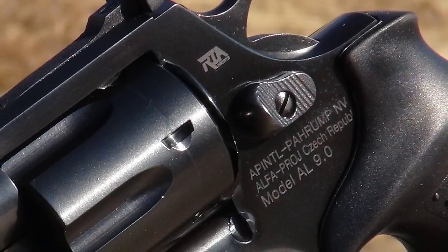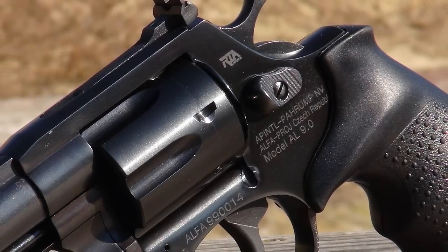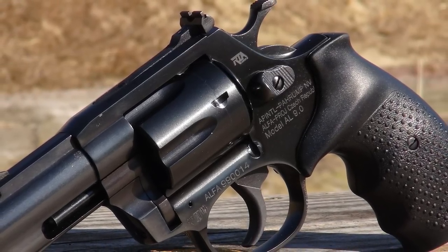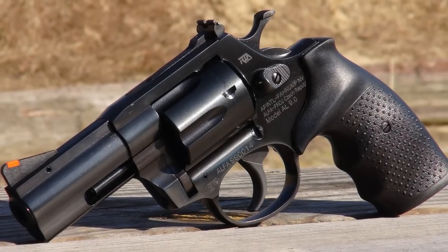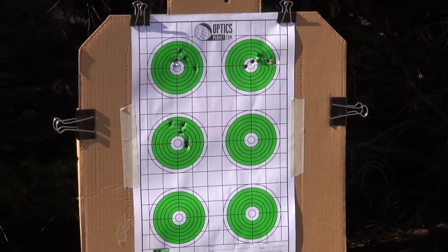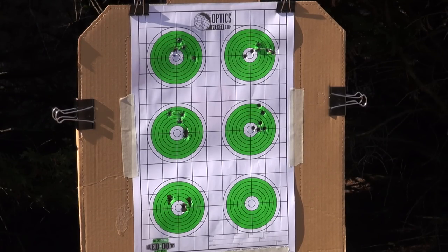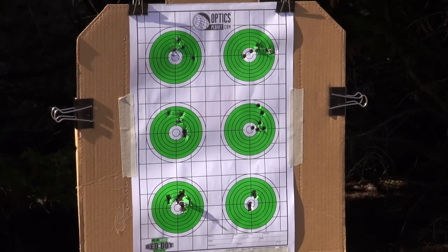I don't pretend to be a fantastic shot or amazing marksman, so if I can produce really good groups with a gun, it's just a testament to how well that gun shoots — and it makes me look good. I'll spare you watching me shoot six entire groups in real time, so let's zip through the hits. As you can see, many bullets shared a single hole and all of the groups were very good. I give a lot of credit to the great sights for letting me stay on target for 36 consecutive shots.